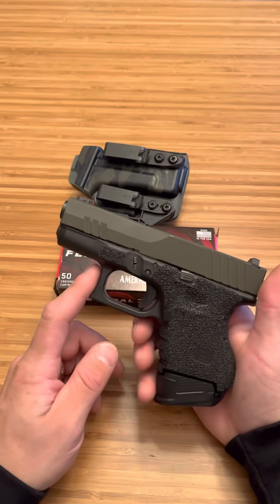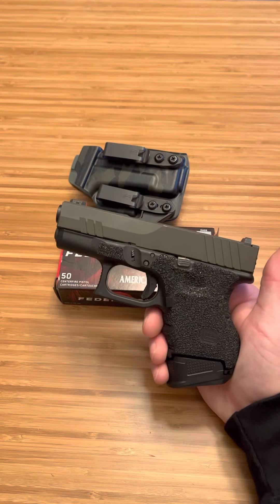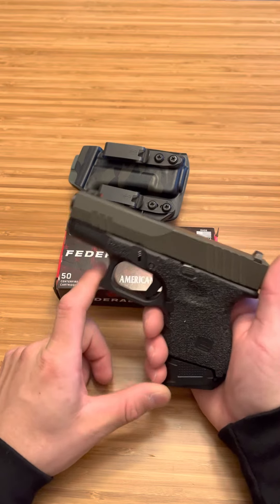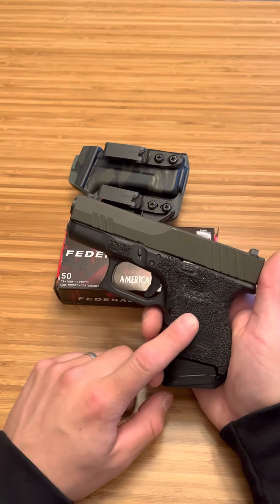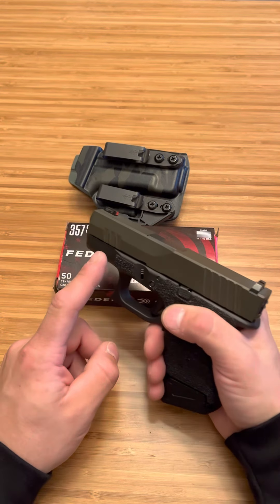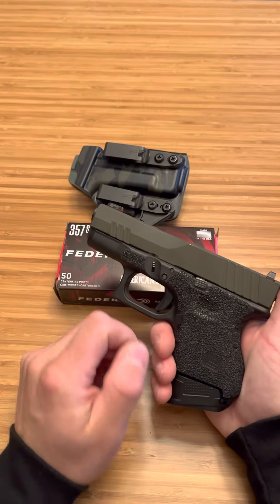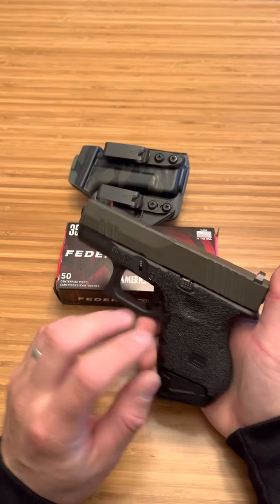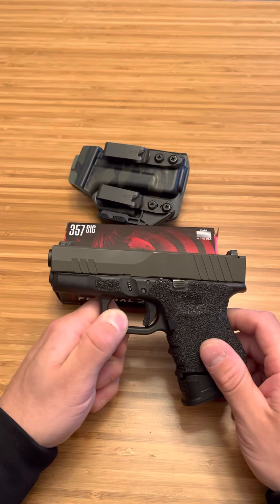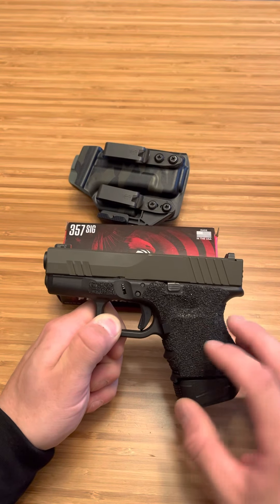This has only about 250 rounds through it. I've only put one box of hollow points through it and it's been reliable — this thing is a joy to shoot. What I like about 357 SIG is the recoil. Where 40 is snappy upward, I feel like 357 SIG is almost like a little snap up but more snap backwards, allowing you to keep level shots while you still feel the power. If you watched my first shots video with the Glock 33, just look at my face and you'll realize there was serious power coming from this firearm.